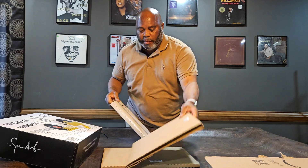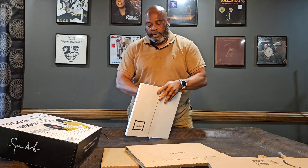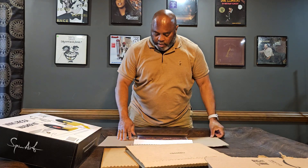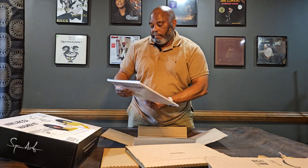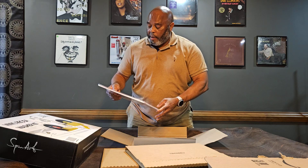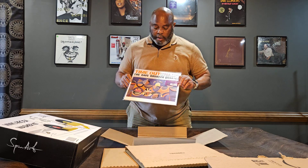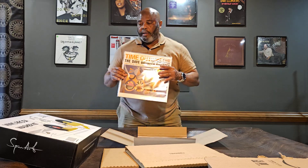All right, here we go. So this first album from Amazon — this is Dave Brubeck, the Dave Brubeck Quartet — the Take Five album. What's different about this one from the one I broke is that this is the 180 gram purple vinyl, a little bit newer and better hopefully. Blue Rondo a la Turk is in there, Take Five — very well known.